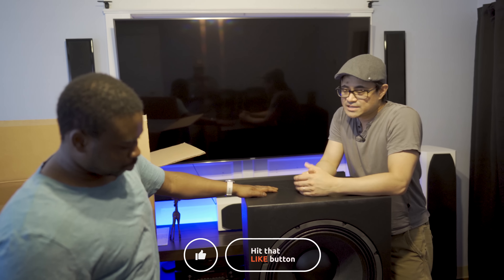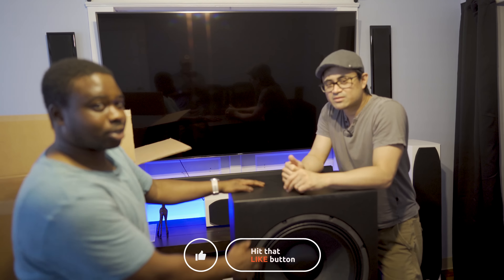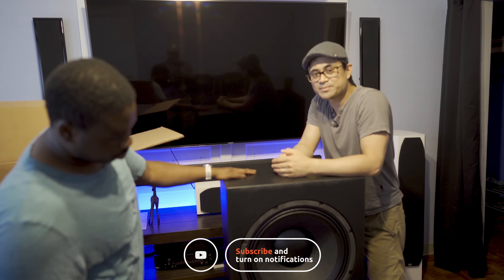But as always guys, thanks to Patrick for helping me out. Leave a comment down below — let us know what you think about these Eskendo subwoofers. Don't forget to like, share, and subscribe. See you guys in the next one.